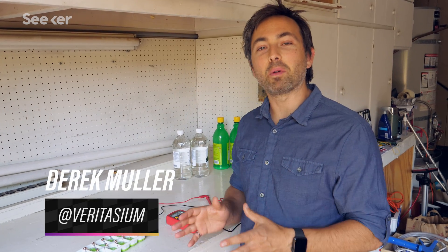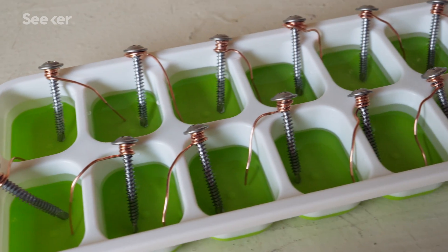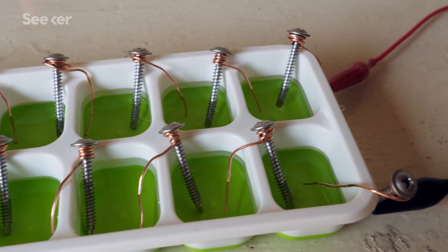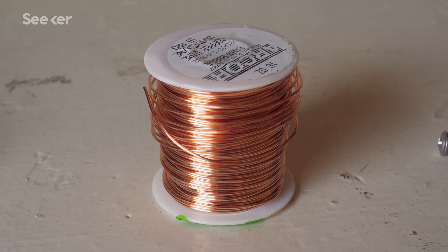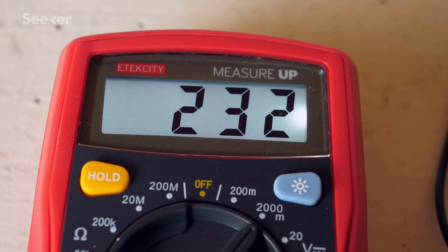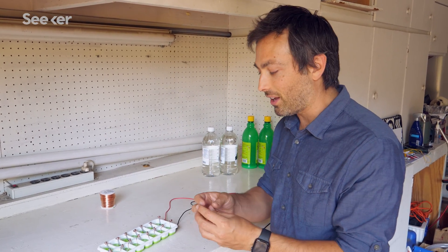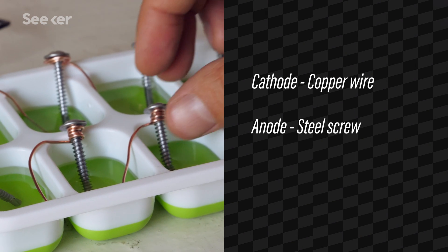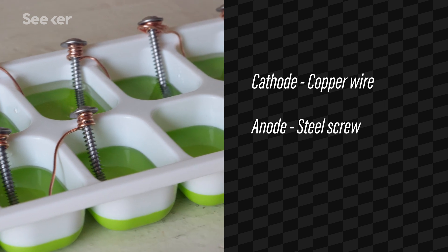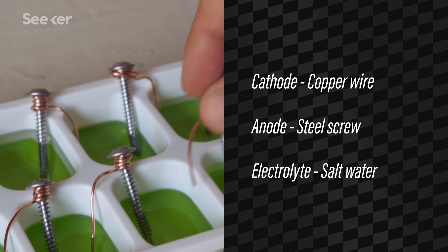It's important to note that a simple change in a battery's design can significantly affect its voltage and storage capacity. I've made a really simple homemade battery with 14 cells using an ice cube tray, steel screws, copper wire, a couple of electrical leads, and a voltmeter. Each little ice cube tray section is its own battery cell — the copper acts as the cathode gaining electrons, the steel acts as the anode losing electrons, and the salt water acts as the electrolyte, allowing that flow of charges.